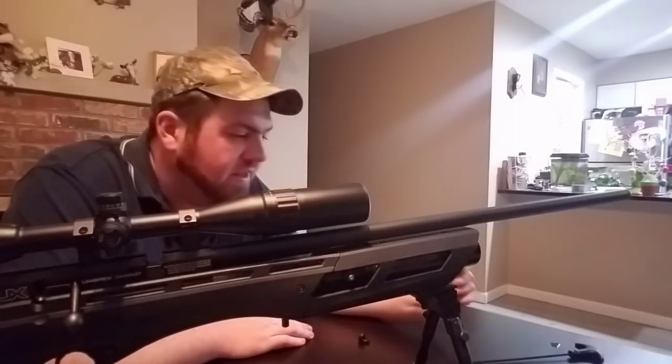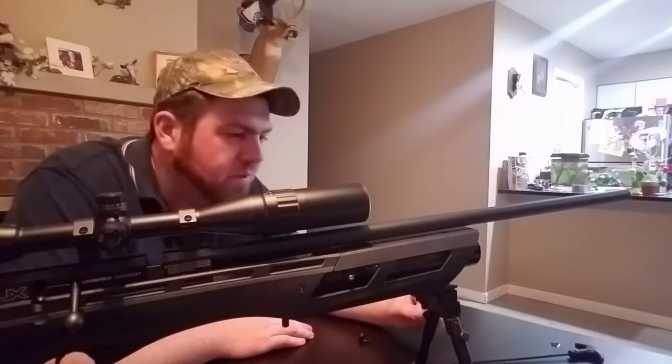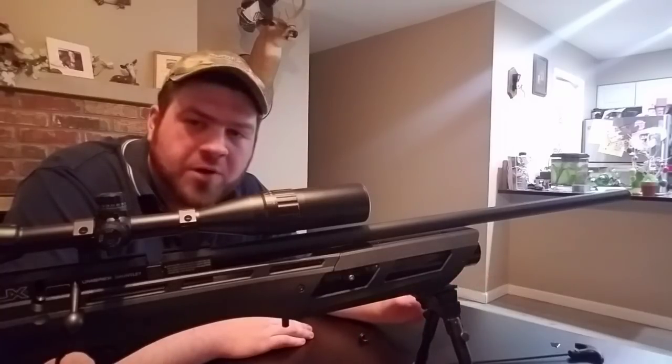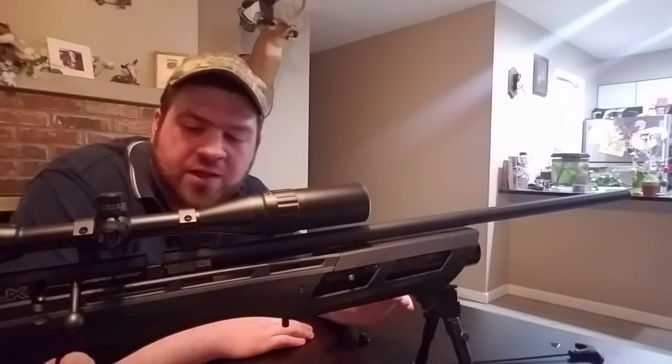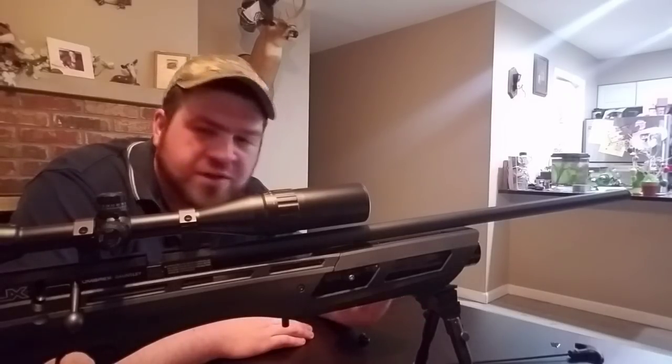Hey everybody, welcome back. Today I want to show you how I tuned my Gauntlet without voiding the warranty — not modifying it in any way that would void the warranty or increasing the power.